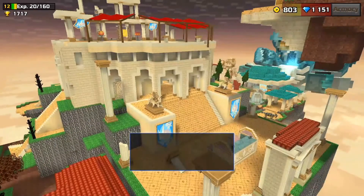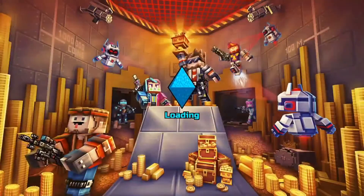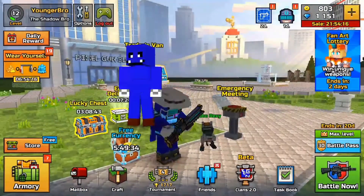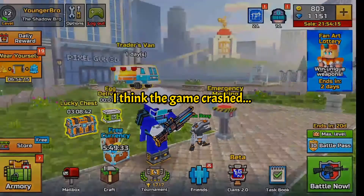Alright guys, that is gonna be it for today's episode. Wait, I got a friend request — from who? From me. You sent a friend request twice. Well, the game's lagging and I don't know what the hell happened. That is gonna be it for today's episode. So like and subscribe to our YouTube and Twitch, comment on our videos — we do read them. Follow on Twitch.